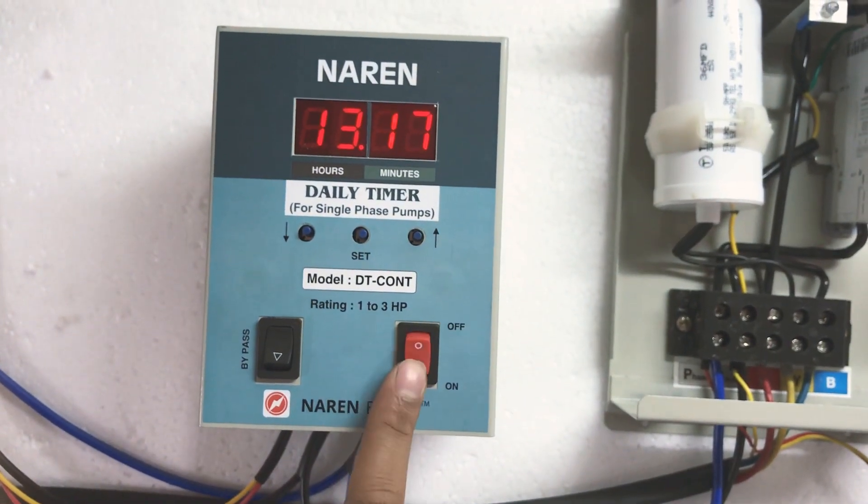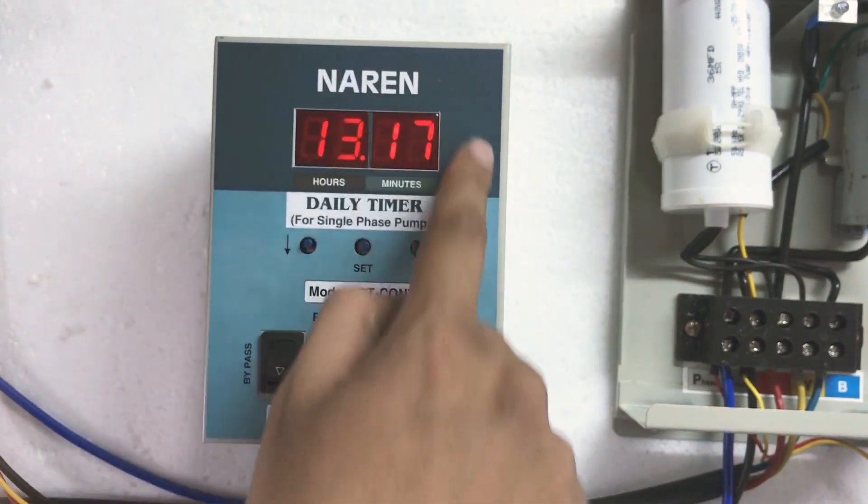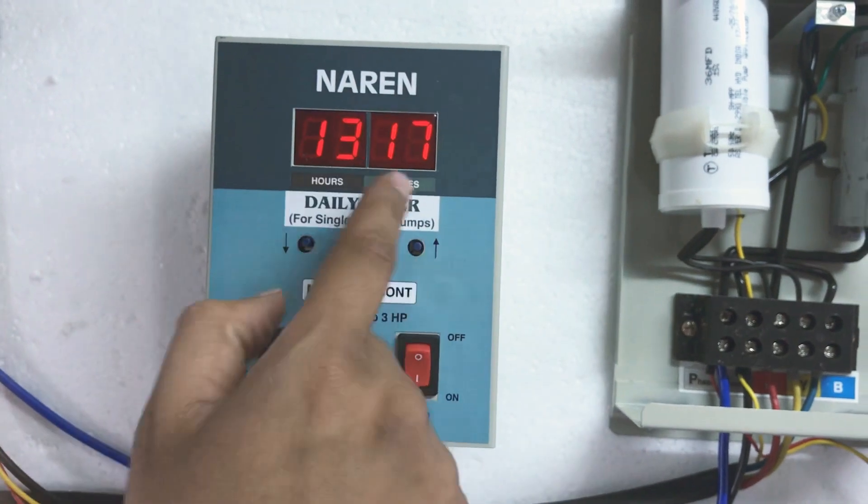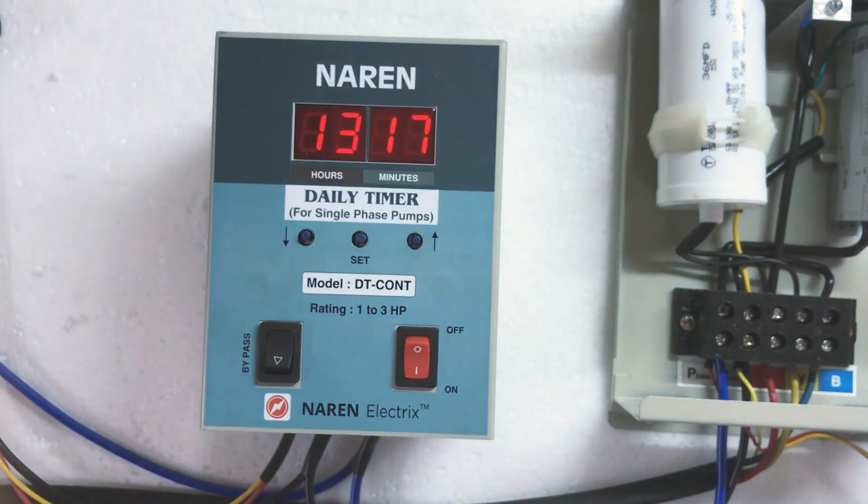We will just turn on the switch here — this is the on/off switch. It will always be displaying the current time. Right now the time is 1:17 PM, so that is what it displays. It is a 24-hour format timer.